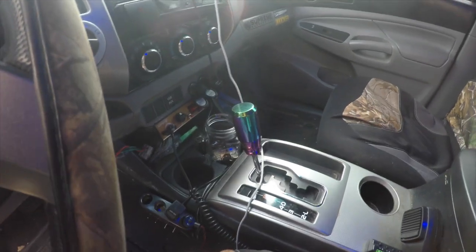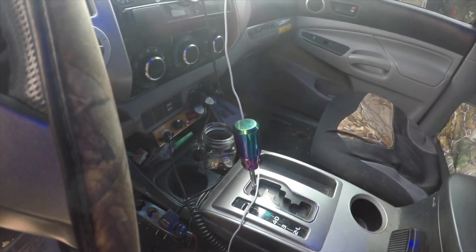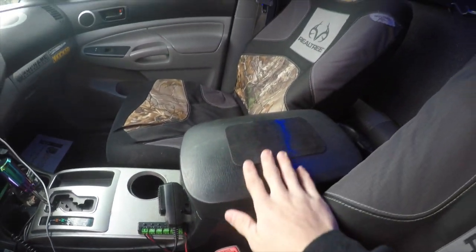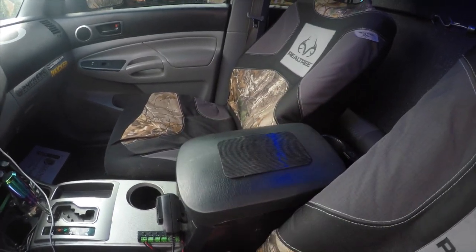I forgot to talk about this shift knob — I got it on Amazon for like 20 bucks. It's neon chrome, fits right on, twists on, and tightens down real tight. I also got this little grip pad — I just put my phone on it whenever the aux cord is plugged in.